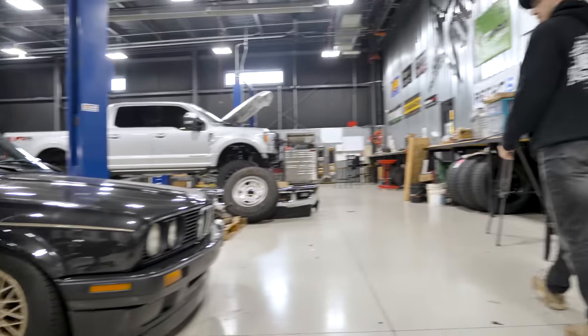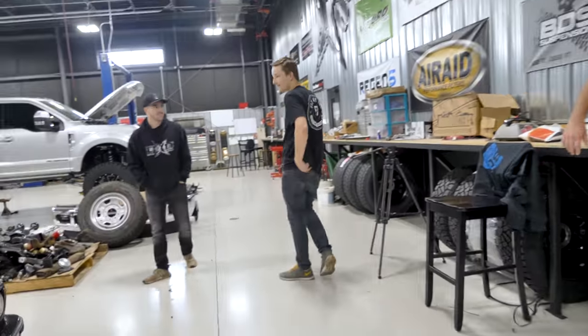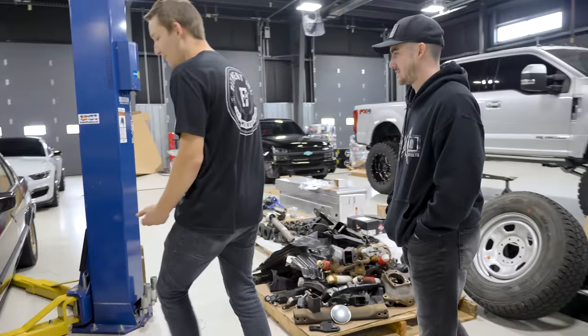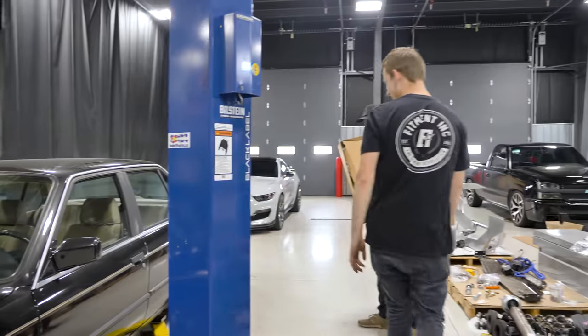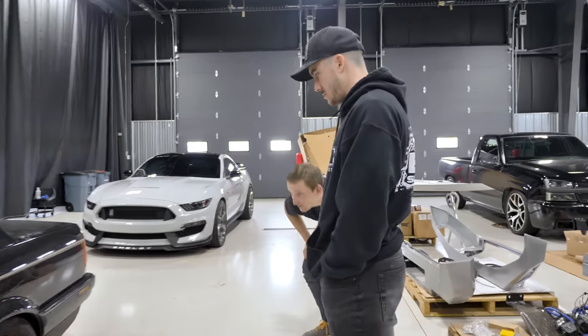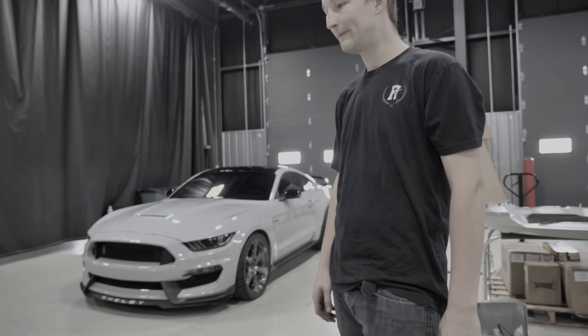That looks much more drivable, and the wheels are straight. Yeah, a lot more drivable than it was. We have room up top now too. It looks a lot more level and balanced.